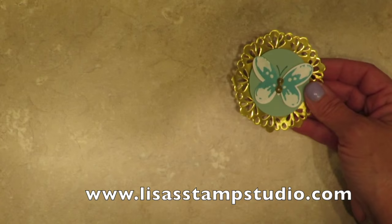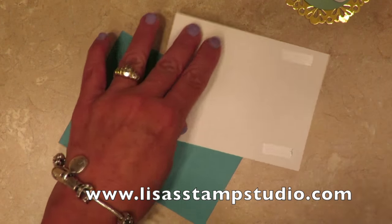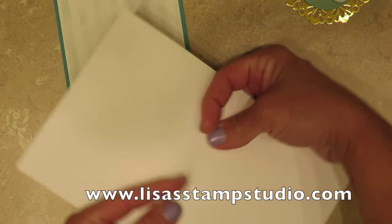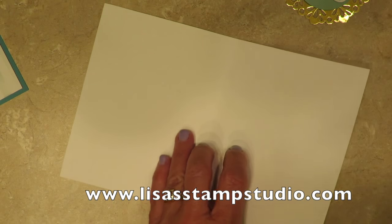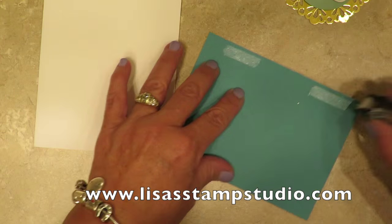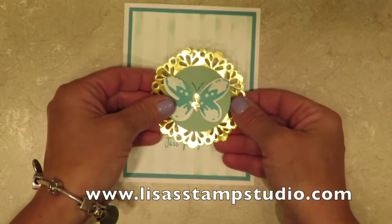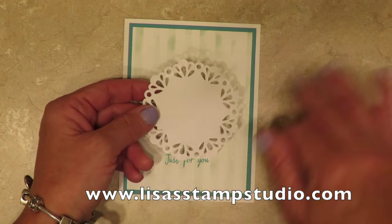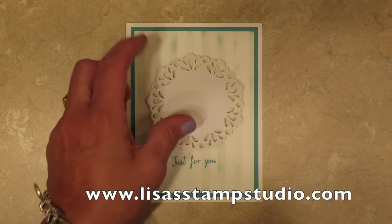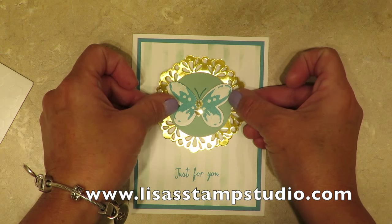Now our butterfly is all done and we're going to put the card together. We add adhesive to the back of the white stenciled layer and that goes on top of the Bermuda Bay layer. This is a piece of 8.5 by 5.5 whisper white cardstock folded in half with a bone folder — this is the base of the card where everything gets mounted with snail adhesive. Now here comes our doily, and check it out — the other side is white, so if you want to spritz it you could, or if you just want a white doily you're all set. I prefer to add dimensionals to the back, and then I'm going to add that beautiful gold butterfly right to the top.